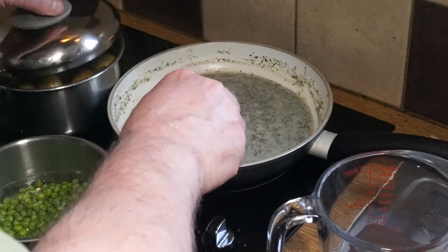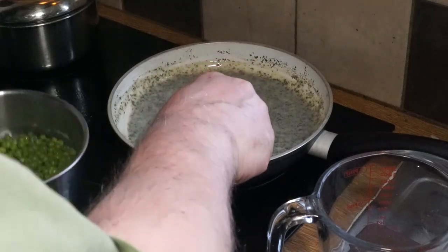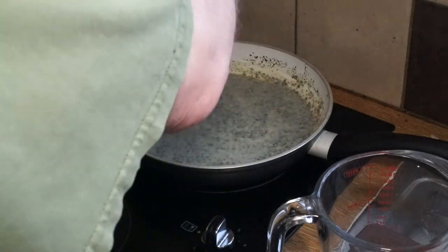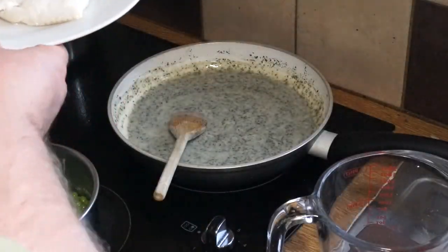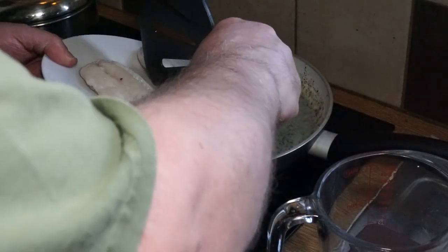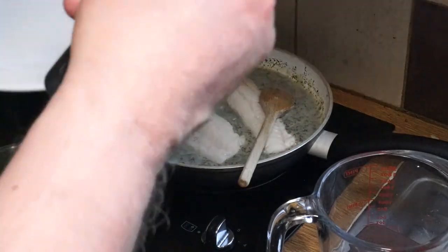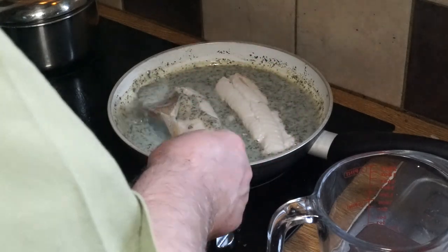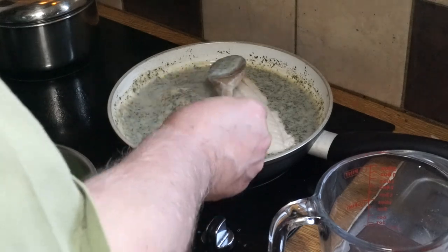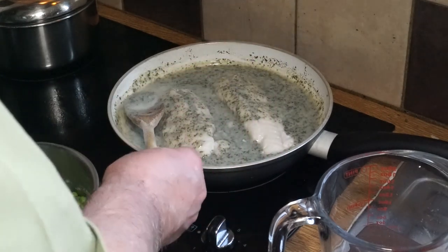I'm going to be serving this with some baby new potatoes that are steaming away, and some petit pois simmering away — from frozen, which are perfectly good for this purpose. Now I'm going to carefully add the fish fillets back in, because once cod is cooked it likes to break up. I'll spoon some of the sauce over them. That looks good to me because I know how good it tastes — it's a fantastic recipe.